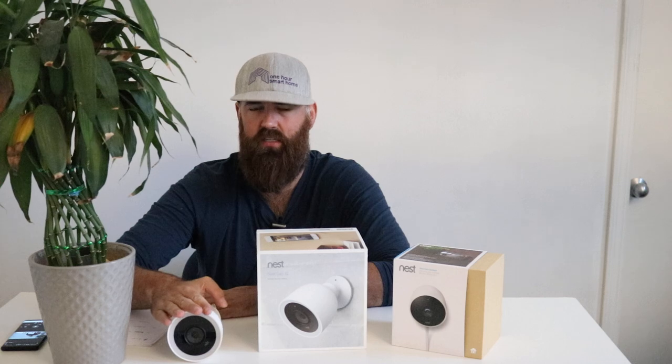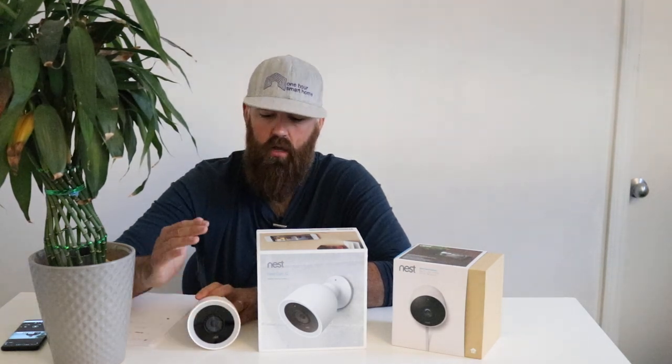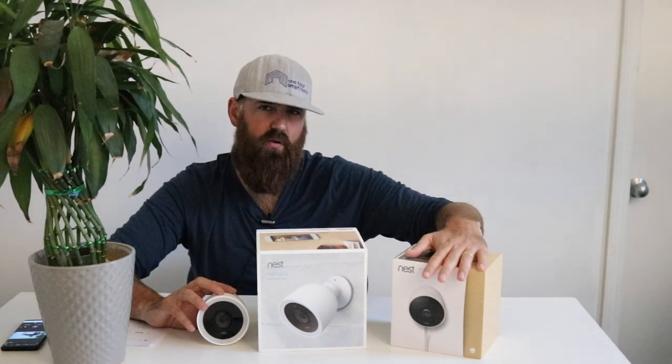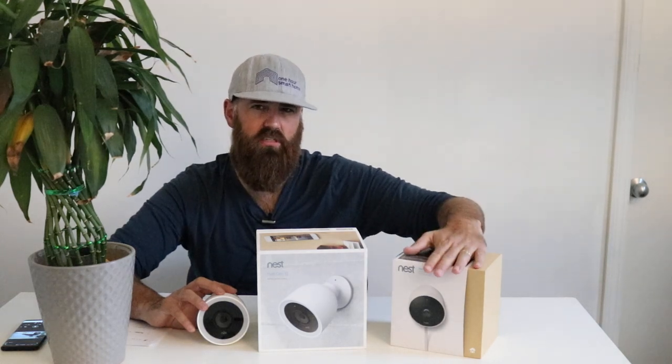Which one would I get? It really comes down to installation. I don't think the extra cost of the Nest IQ is necessarily merited just for the extra features. If you want a through-wall installation — say you have a brick wall or no nearby outdoor outlets — go with the Nest IQ and route the power cord inside using a cover plate for a clean look. If you have an outdoor outlet nearby, I would go with the Nest Outdoor camera. The video quality difference is minimal and it's less expensive. You can also buy them in three-packs to save money.